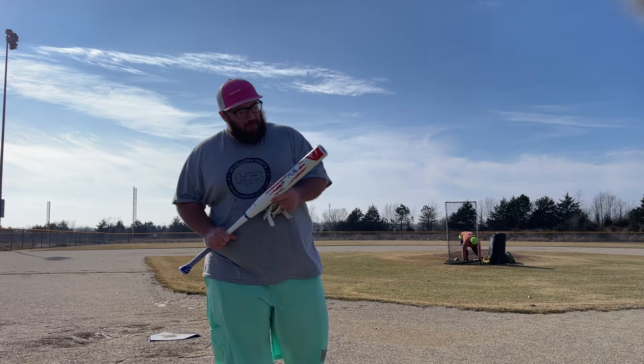Hi guys, what's up — BP Hero back at you here swinging the Louisville Slugger Scott Hartling signature model.